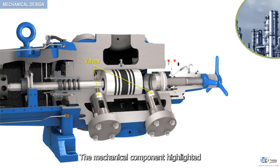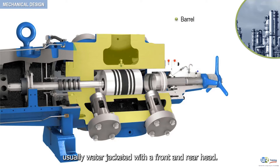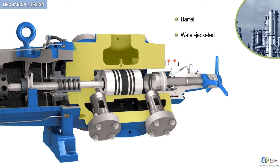The mechanical component highlighted here in yellow is the compressor cylinder. A typical reciprocating compressor cylinder consists of a barrel, usually water jacketed, with a front and rear head. In some designs, the rear head is an integral part of the cylinder barrel — this is the case in our example.